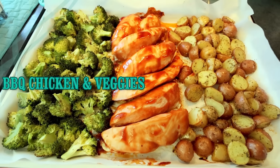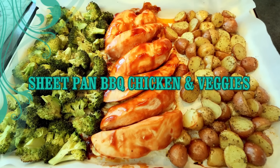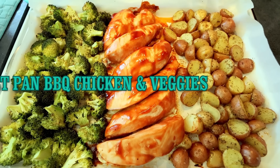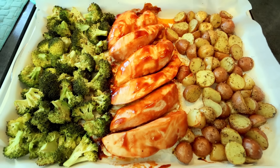Hello everyone, Alisha here with another lightened up, Weight Watcher friendly recipe. And today's recipe video is going to be for sheet pan barbecued chicken and veggies.